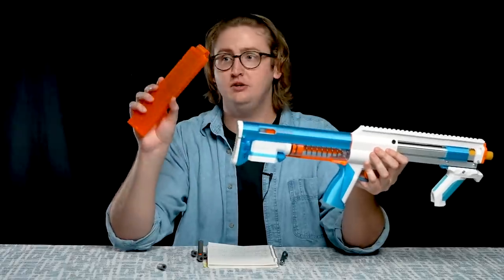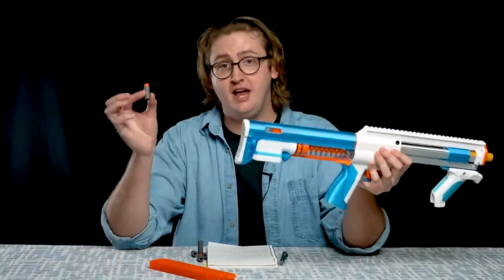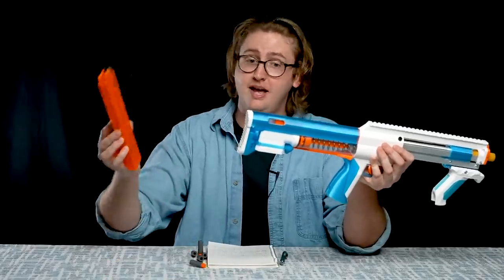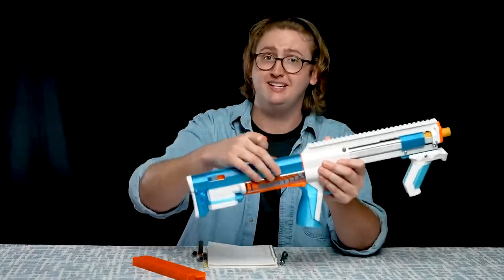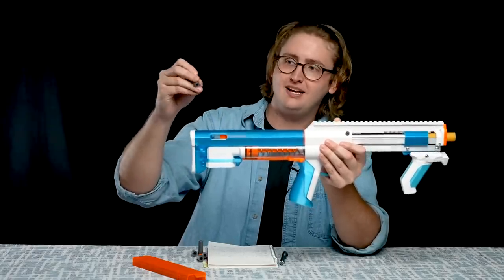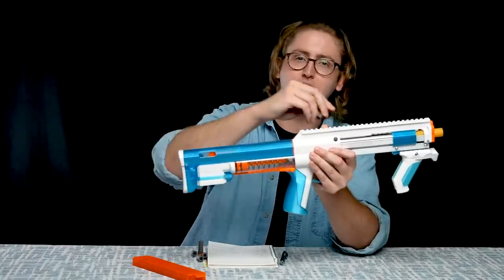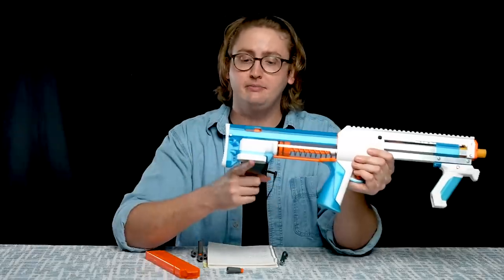For my testing procedure, I use the Worker half-length mags and the Adventure Force half-length darts. These are my favorite half-length darts and these are my favorite half-length magazine, and this blaster is compatible with both. But this blaster features a compression barrel, so it is picky on which darts you use — specifically referring to the dart tip. If it has too beefy of a rubber tip, it'll drag on the barrel and performance will be pretty bad. But with the Adventure Force half-length darts, the blaster performed very well.